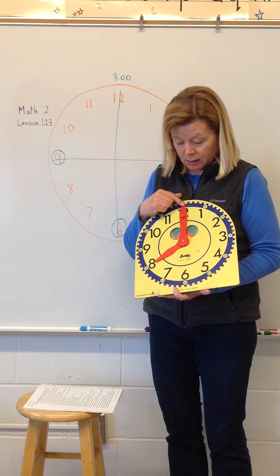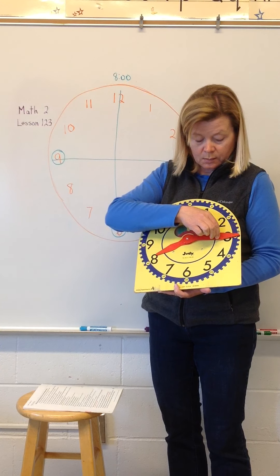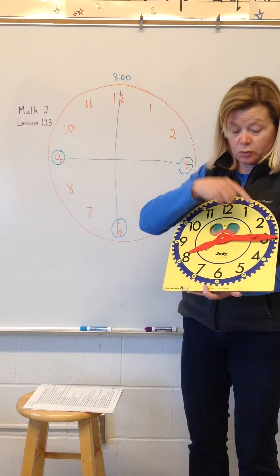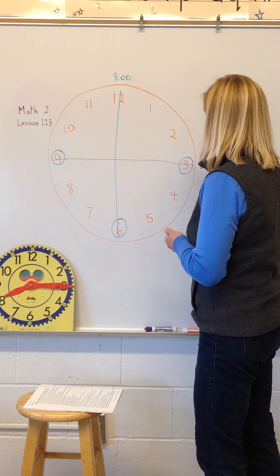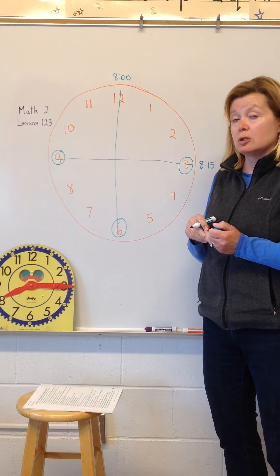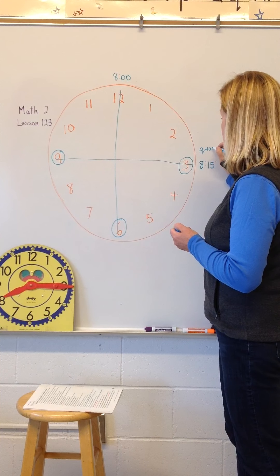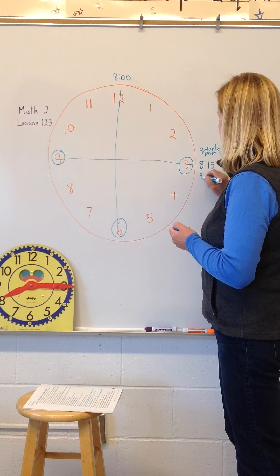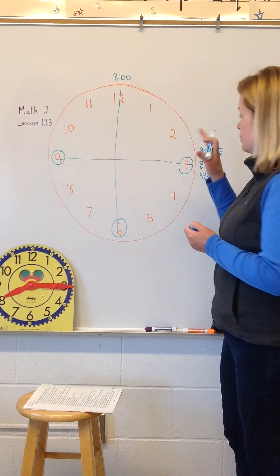Watch very carefully while I move the minute hand — see what it's doing, and also watch what the hour hand is doing. I've moved it to one of our important numbers, the three. What time is that? You would tell me that is eight fifteen. That's often how we speak because a lot of our watches and clocks show digital time, but you will also hear people say it's quarter past eight or quarter after eight.